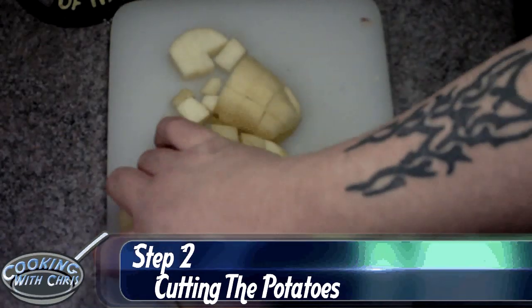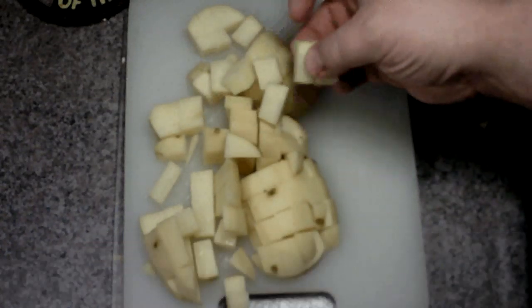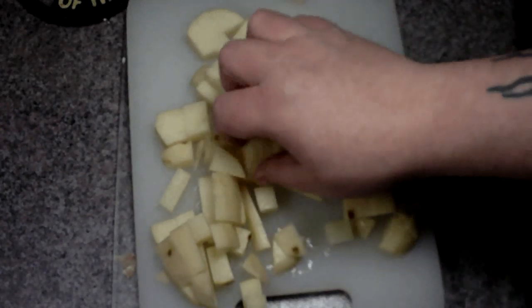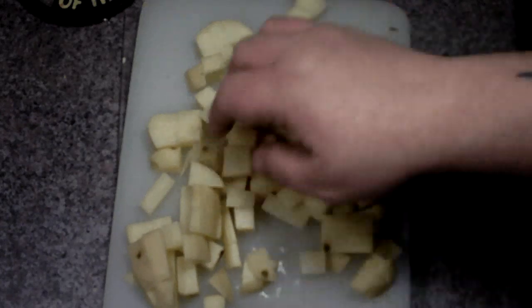While the bacon and onion mixture was cooking, I chopped up five large potatoes. I tried to make them into the smallest pieces I could. Depending on how big your crock pot is, you might want to use four or five potatoes. You want to try to make them as close to uniform as you can.